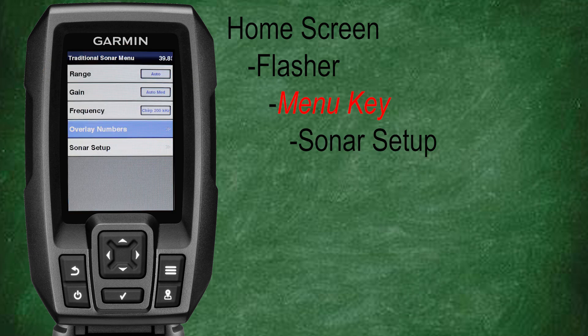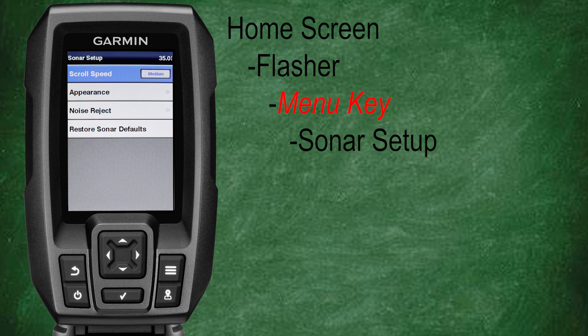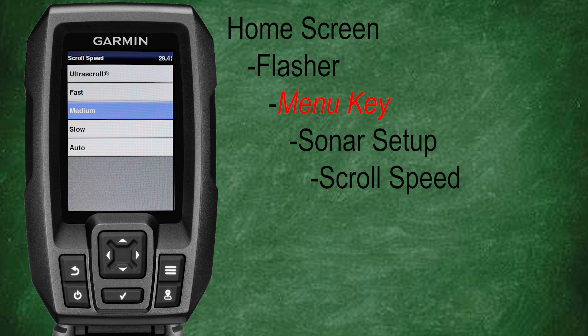Now let's go back, scroll down, and select sonar setup. Here's where you can make adjustments to various aspects of your flasher sonar. Let's start with scroll speed. Generally I like to keep scroll speed around slow or medium. However, for vertical jigging or ice fishing, Garmin actually recommends the use of ultra scroll, which is the fastest setting. For more on the scroll settings, check out class number four linked in the description.